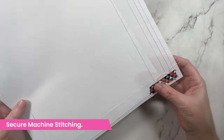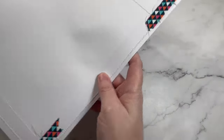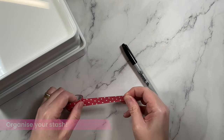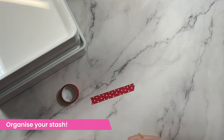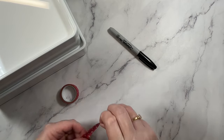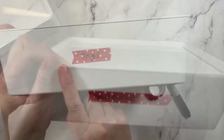I've saved my best ideas till last and this one's a favorite. Washi tape is a great way to secure any machine stitching you've done on your projects. Did you know that you can also use washi tape to help organize your stash? It's great for labeling plastic boxes and bins, and my favorite part — if you change your mind, you can easily remove it to change things up.